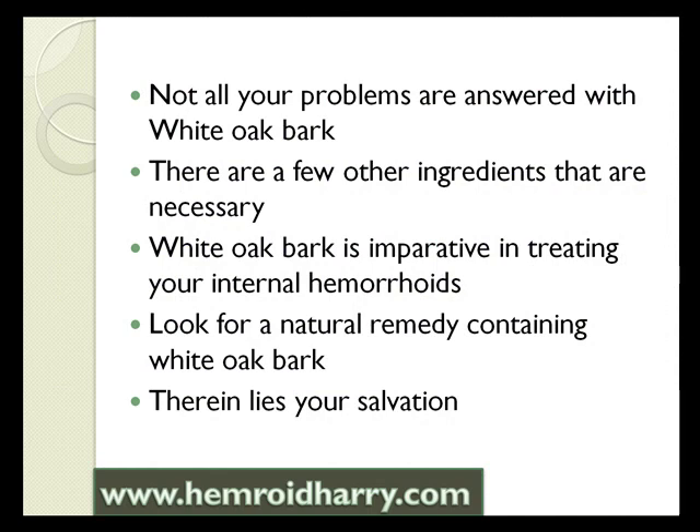Remember that not all of your problems will be answered with white oak bark. There are only a few other ingredients that you will actually need to heal your hemorrhoids. White oak bark is imperative in treating your internal hemorrhoids. It is a wonderful, natural, potent herb that will get you well on your way to living hemorrhoid-free.